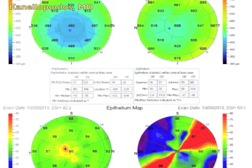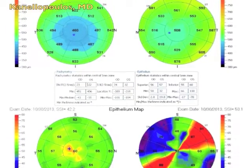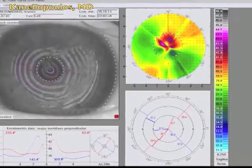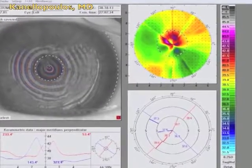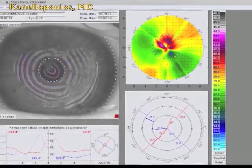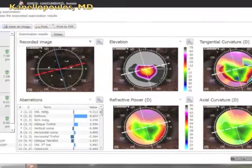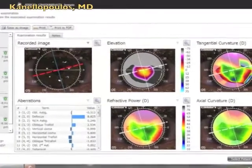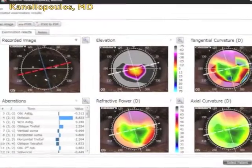These are the OCT maps. The right eye is normal. The left eye is the abnormal eye, and you can see the abnormal epithelial on the bottom right. These are the Placido topography images showing the extreme irregularity, both on the rings and on the topography. This is the Cassini multi-spot LED reflection topography, and you can see the very serious irregularity.